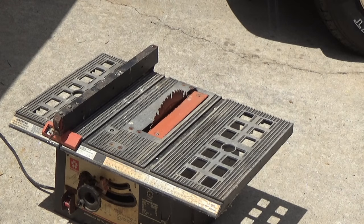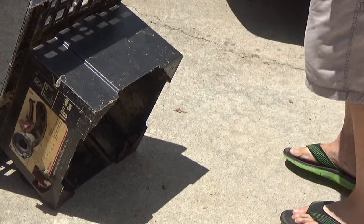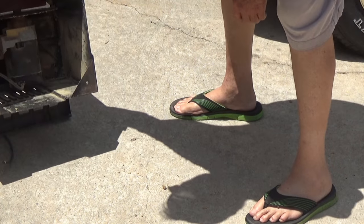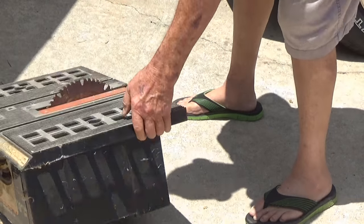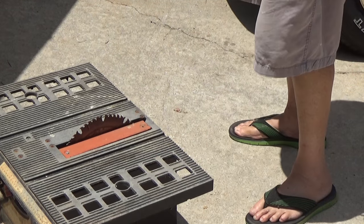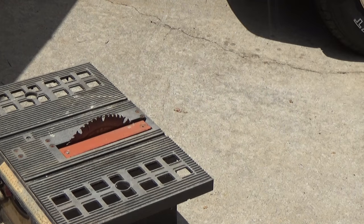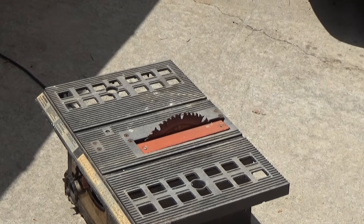I blowed it off with the air hose a while ago, but the bottom of it is still full of sawdust. It's got a motor and some parts in there. Pretty nasty. We will tinker with it — just the table itself. It ought to be something I can do with it. I'm going to take it apart and see what makes it tick. Wouldn't it be a kick in the butt if I could get that thing working?